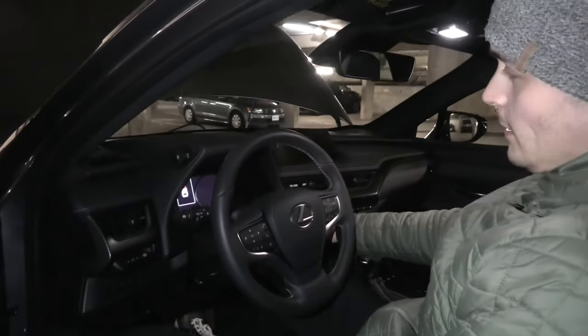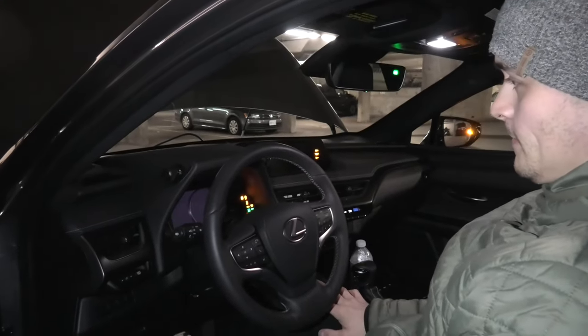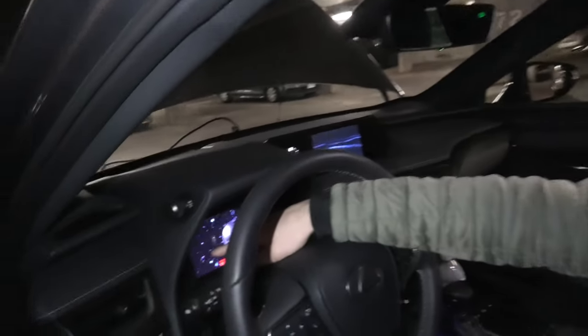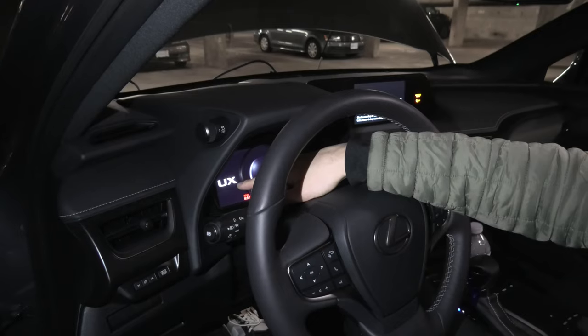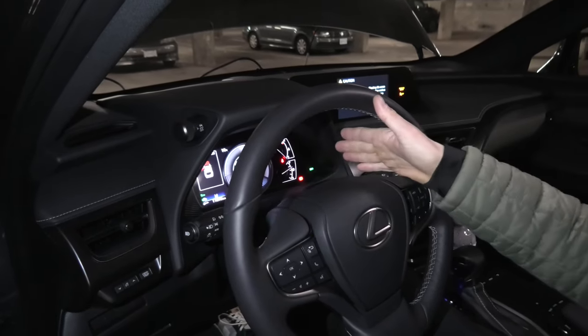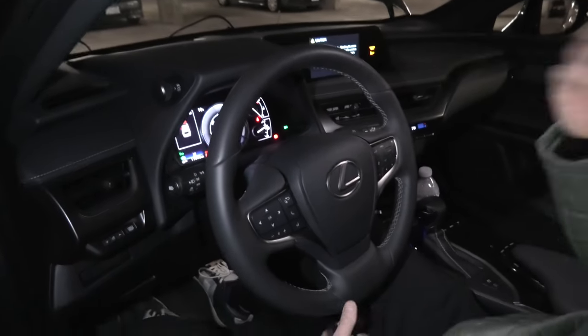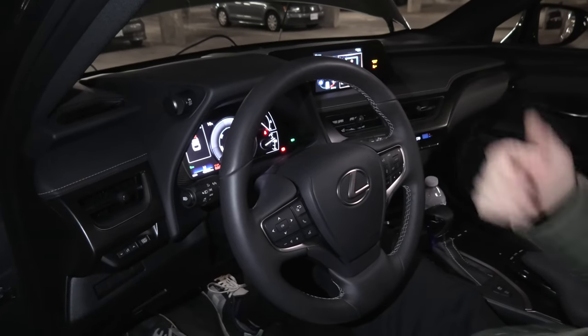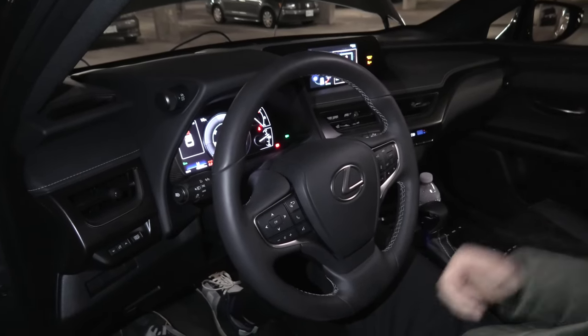Now we are going to start the Lexus. And as you can see, there is a ready sign on the side of the screen, and obviously everything else is working. This means that the battery is properly charged and the vehicle is ready to go.